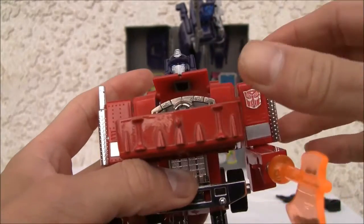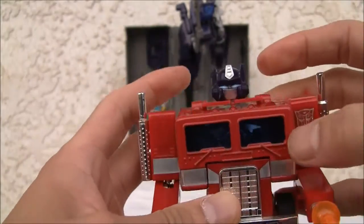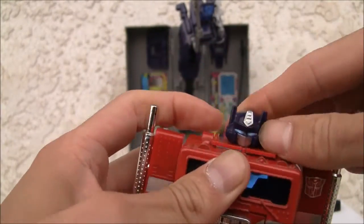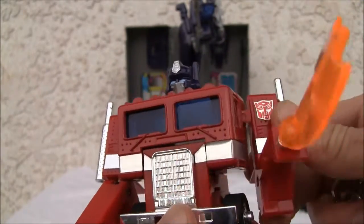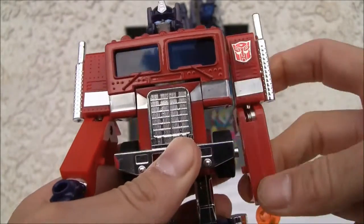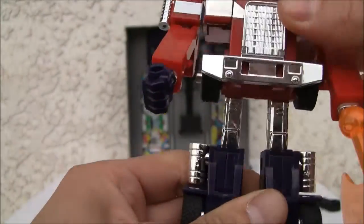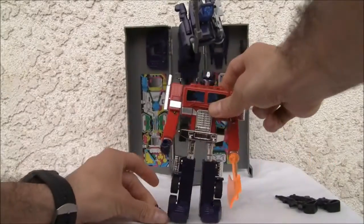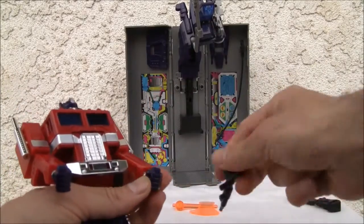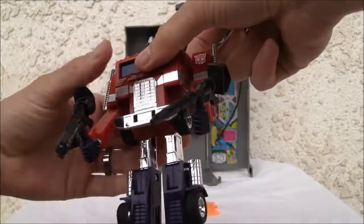Till all are one! Okay, there we go. No Matrix of Leadership articulation issues. As you've figured out, it swivels on the shoulder, has that single spring on the elbow and wrist swivel, no waist articulation, and the knees bend. So this is G1 as you like it. It can dual-wield guns — again, I don't know why they gave me two guns, but you get them.